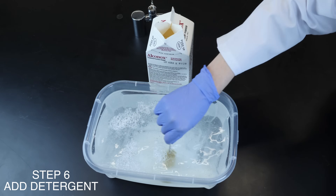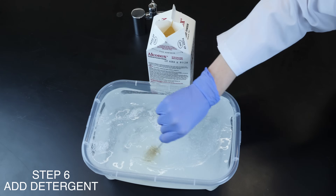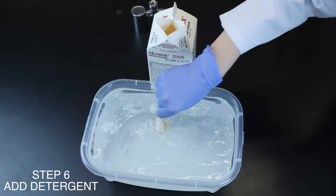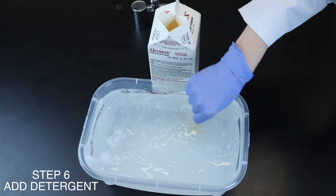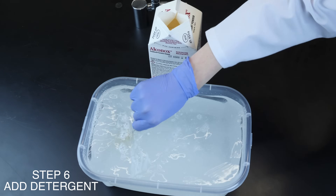Use high foam for manual soak and ultrasonic cleaning. For ultratrace analytical glassware cleaning, a little more precision is needed. Measure the 1% solution reasonably accurately so as not to use too much detergent.